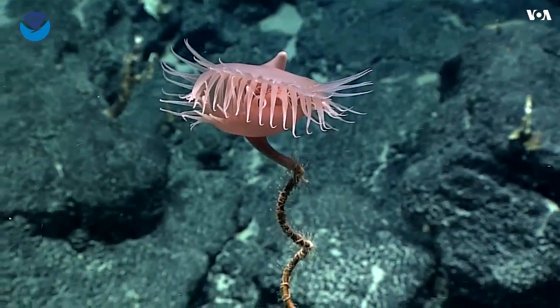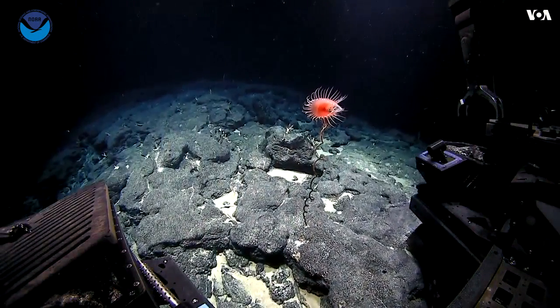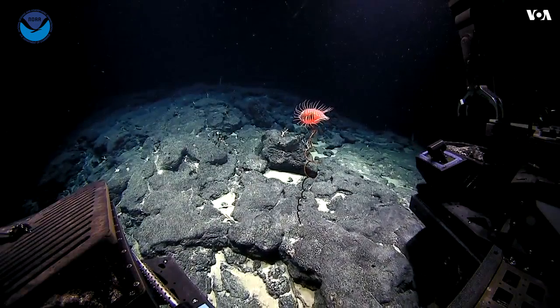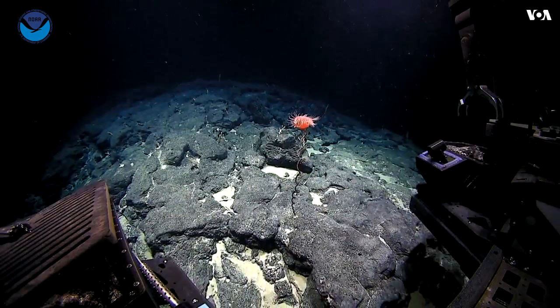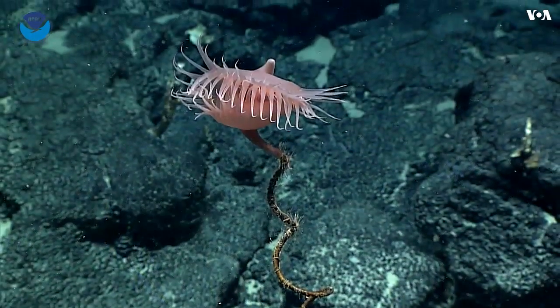The tentacles of this anemone have stinging cells — nidocysts — that have microscopic harpoons that inject venom. They can also use them just to hold onto prey, not let them go, but also at the same time inject venom.